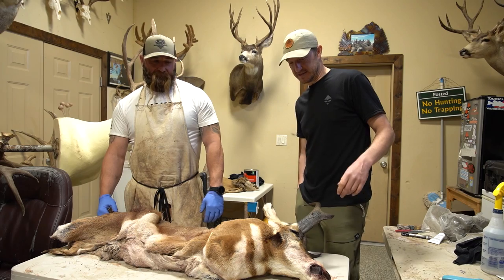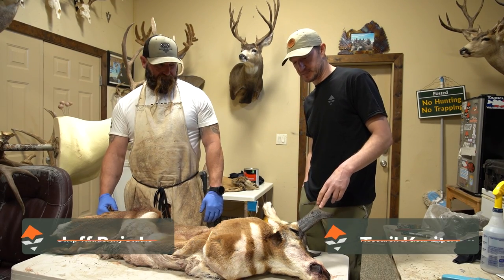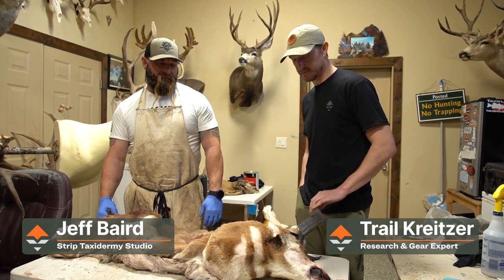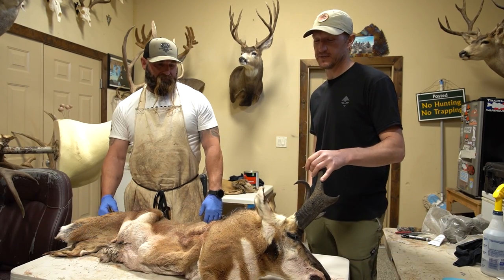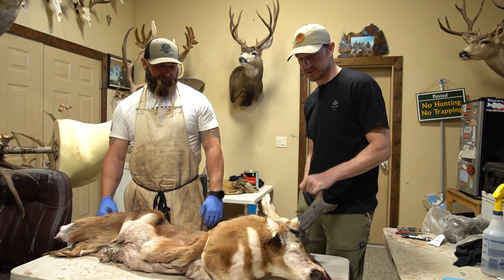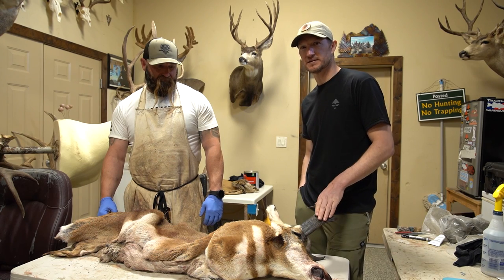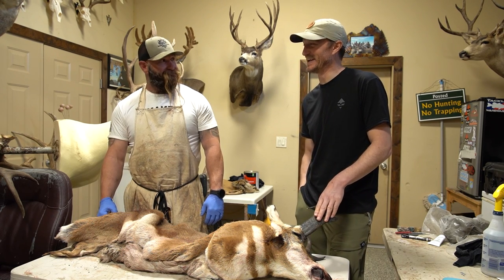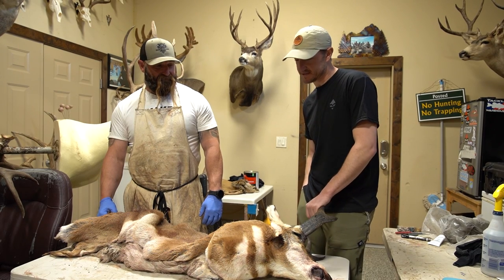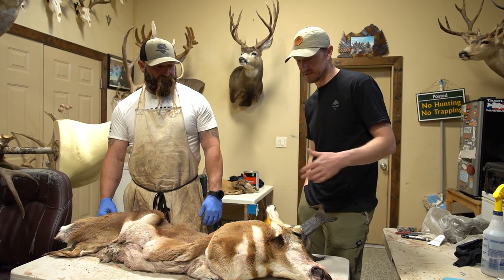We're here today in a strip taxidermy shop with Jeff Baird, a friend of ours, and we're going to do a tutorial on how to cape an animal. We've got an antelope buck here that Lorenzo shot last year — he's got quite an antelope collection. Jeff's just going to run us through tips and tricks on how to cape an animal.